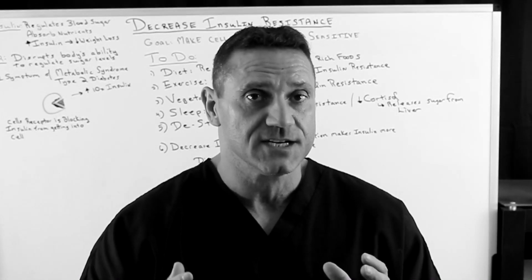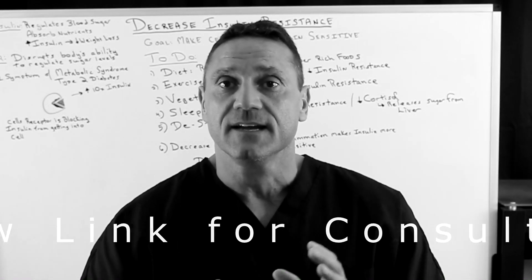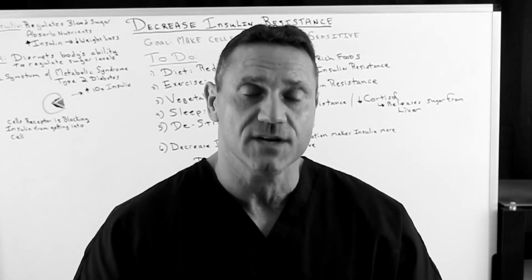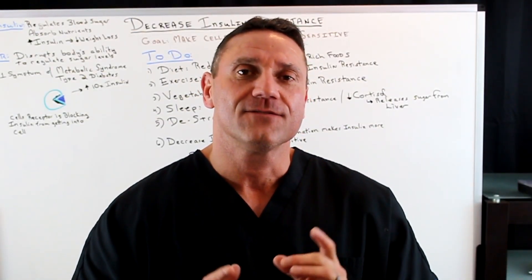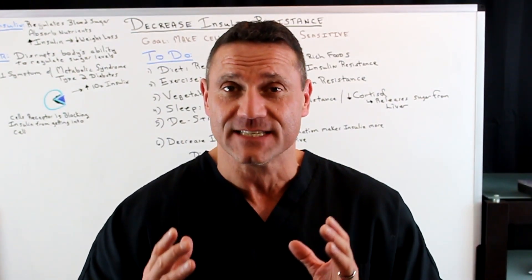If you want to schedule a 15-minute consultation, please follow the link below — I'll be more than happy to talk to you either on the phone or Zoom to see if I could help you or someone you know. So thanks for watching. I'm going to answer an email from one of my viewers: how do I make my body less insulin resistant?